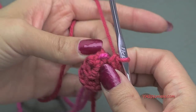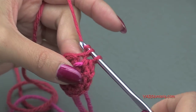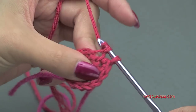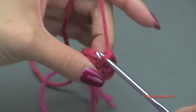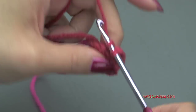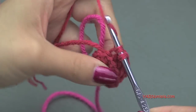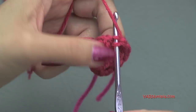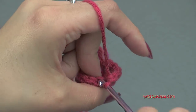Going on to round three, we are just putting one single crochet into each stitch around. No increasing on this round — we're just putting one single crochet in each stitch, in the back loops only. You'll have 12 single crochet at the end of round three.